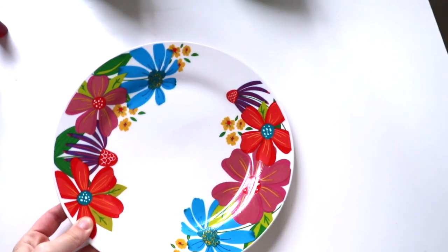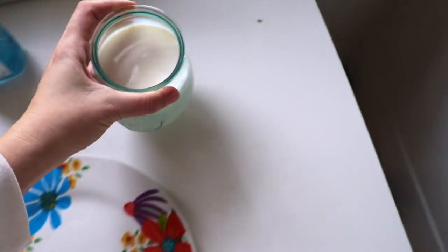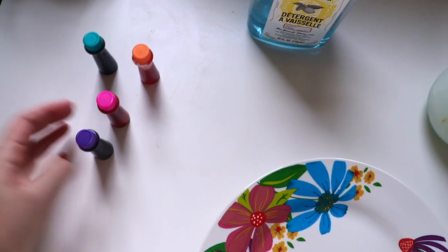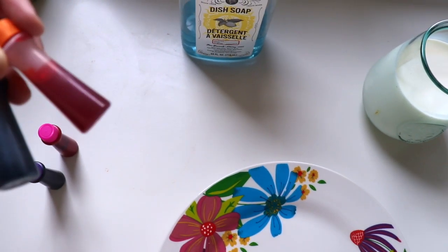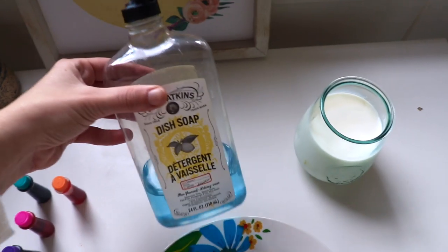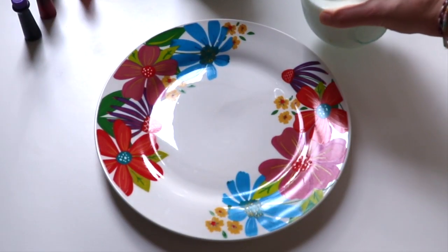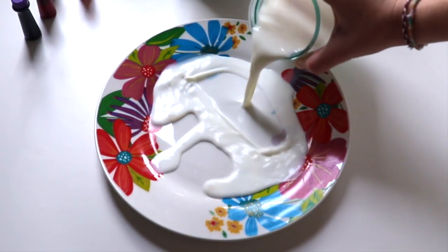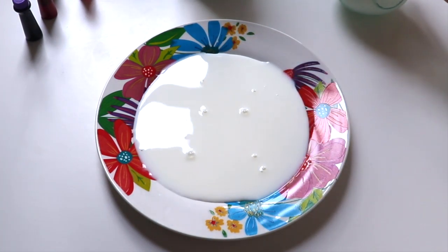Here's what you're going to need: a plate, some milk, and some food coloring. I only had gel food coloring, so let's see if it works. The last thing you'll need is some dish soap.